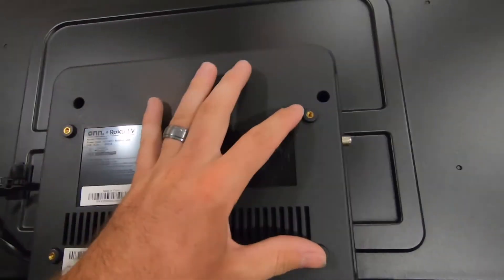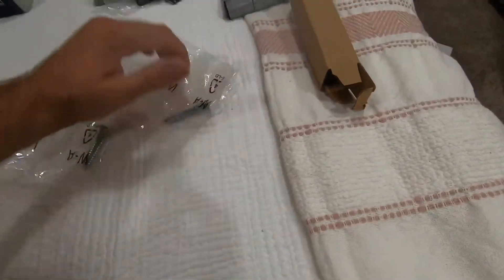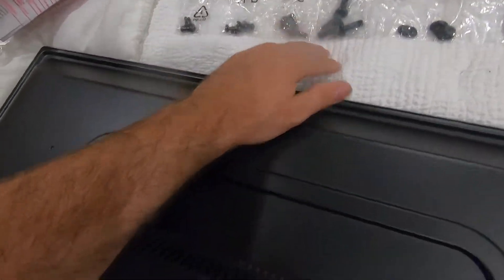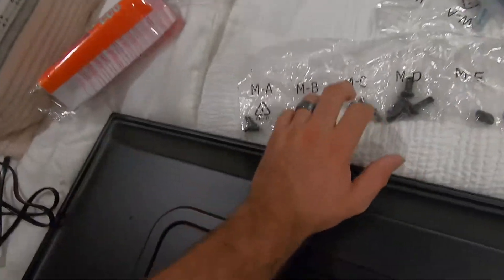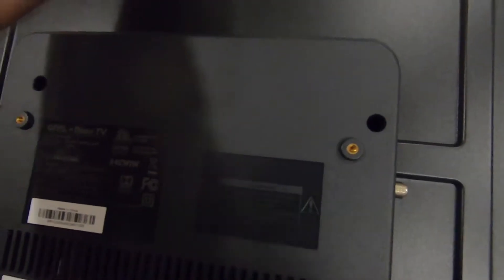Let's take a look here — so here are the mounting screw holes. It says VESA mount size, mount screw M4. So let's look at all the mounting hardware we have: MA, MB, MC, MD. I'm not sure which one of those would fit, but it says M4 so we'll try them out and see.